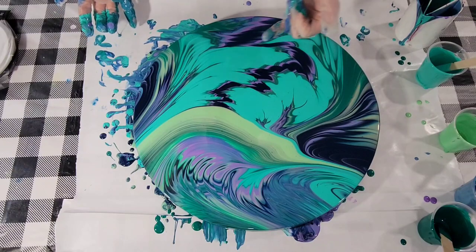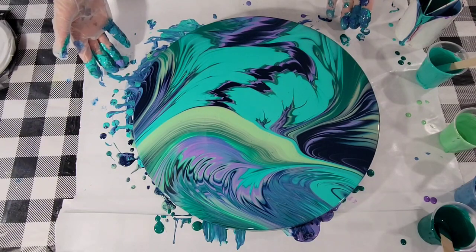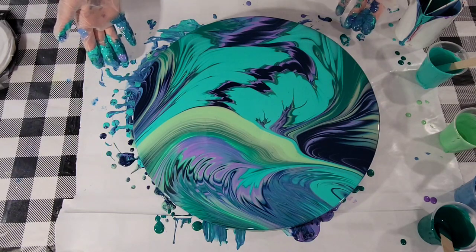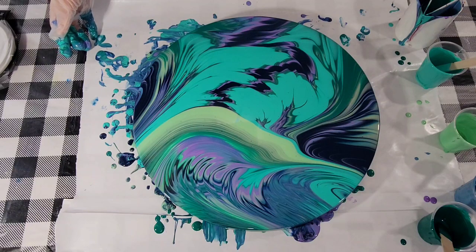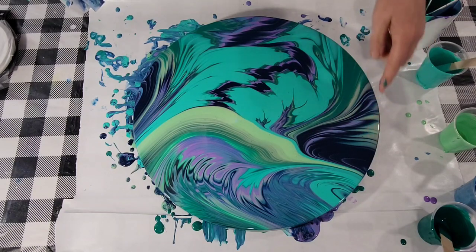This part up here reminds me of the flying monkeys in the Wizard of Oz. I think I'd rather just like it as it is. I'm going to leave it alone, my friends — I really, really am. I have a few voids on the outside, but when it's dry I'll fill those in, probably with the Payne's Gray.